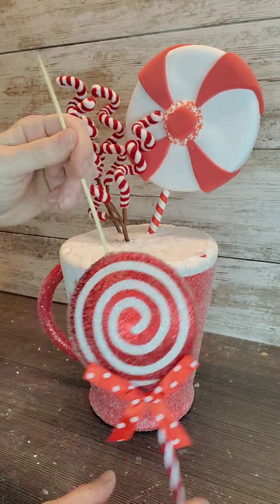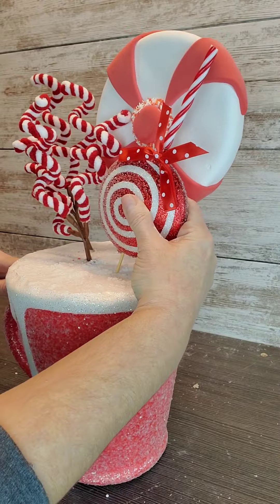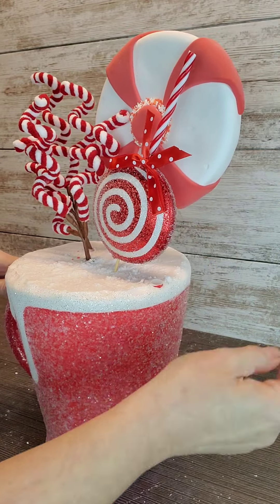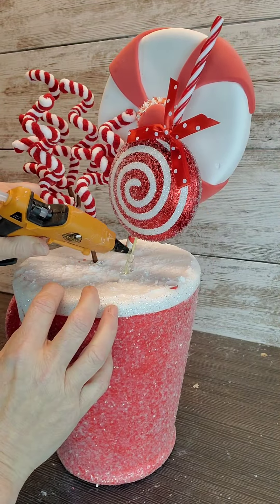This lollipop was from Hobby Lobby. I removed the ornament hook and ran a skewer through it. After making the hole a little bigger, I just hot glued it in and positioned it where I wanted it, then hot glued that one in also.